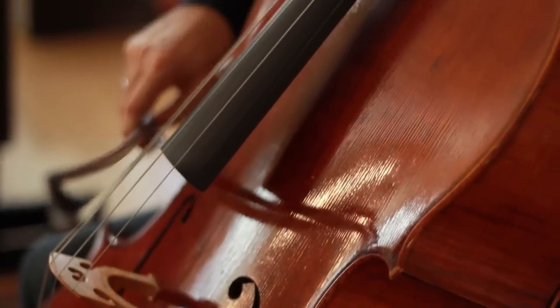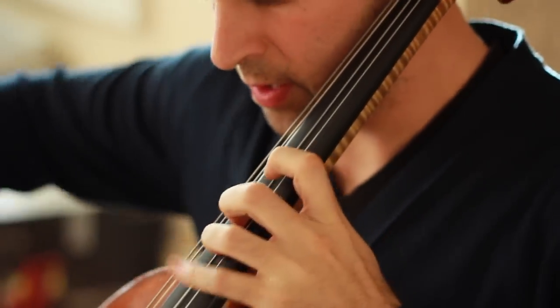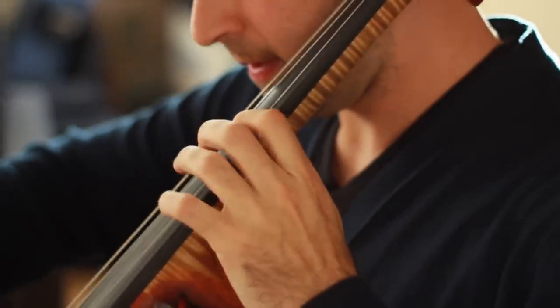What makes my book fundamentally different is that we focus on formula-based playing, which will allow you to use one or two fingerings to play in every key.